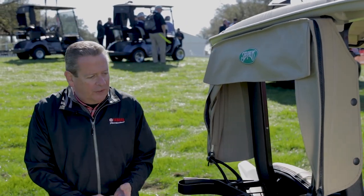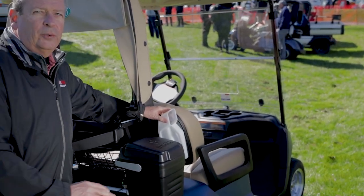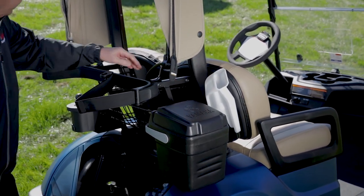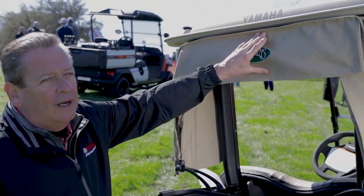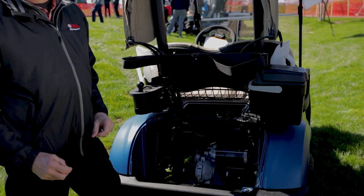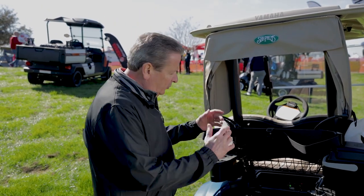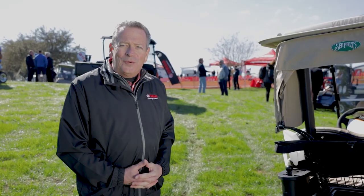Some of the accessories on this car — and they are accessories, you can get them if you want — include a sand bucket, a sand bottle, a club and ball washer, and a bag cover. Another thing we have is the largest bag well in the industry — this bag well can easily take two staff bags without a problem. So this is the Drive to AC Powertech car; people tell us we've thought of everything, and we hope you'll feel the same way.